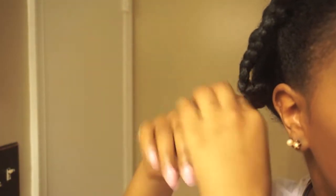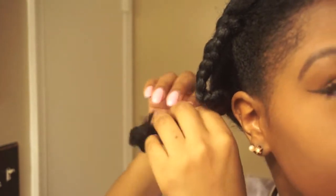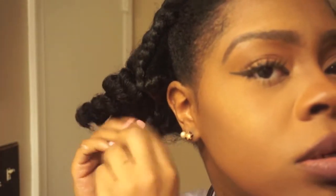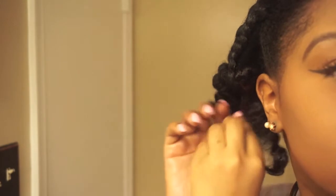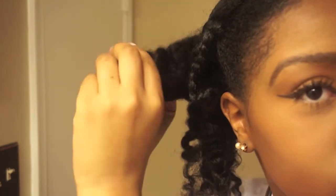I do the same thing for this side — take two of the three strands and pull it until it unravels by itself, like that. So I only have two strands and then I just separate it where it naturally separates.